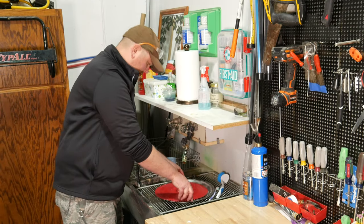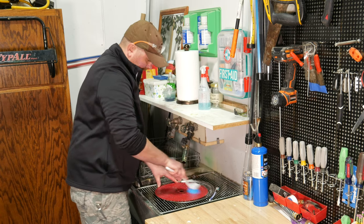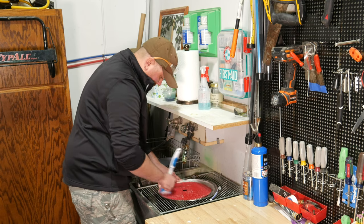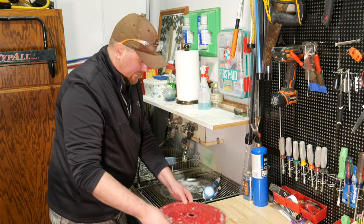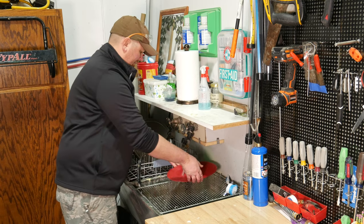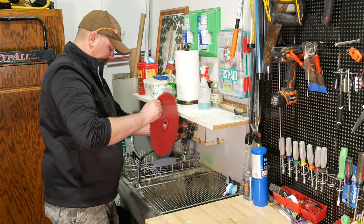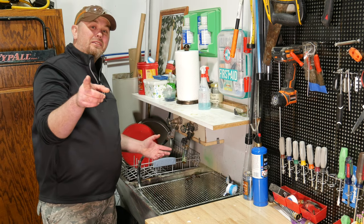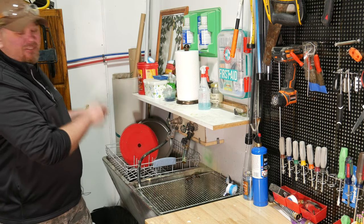Once that's done, you might just want to take the brush and clean the face of the blade as well, getting any buildup of resin off that too. Probably good enough. Let's set that aside and just rinse it off real quick, then set it in the drying rack to drip dry. If you don't have a drying rack in your shop, go ahead and click this link right here and I'll show you how to make a custom drying rack just like this one.